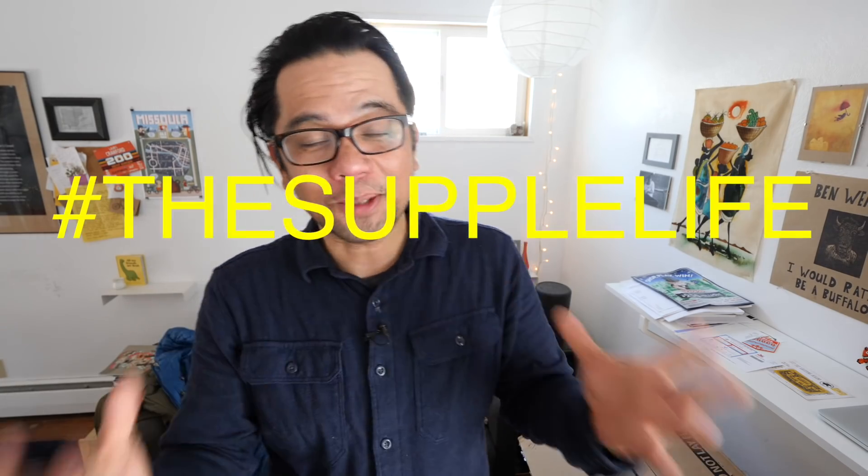Welcome back Pathless Pedalers, and if you're new to the channel — if you love the non-competitive side of cycling, exploring by gravel, bike commuting, and 3D printing apparently, the supple life — you have found your people. Hit that subscribe button.